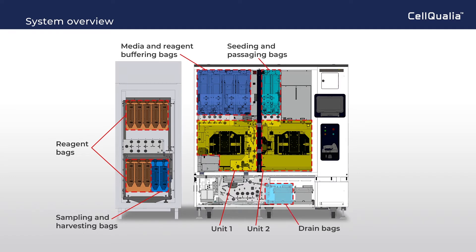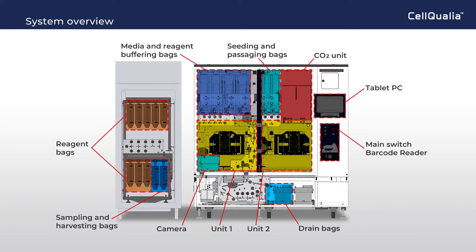Drain bags are located in the bottom, and the CO2 unit, camera, tablet PC for system control, and main switch and barcode reader are as shown.